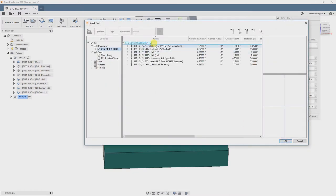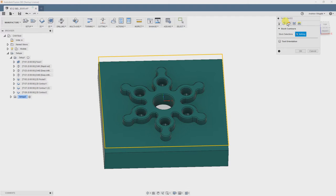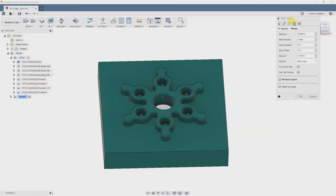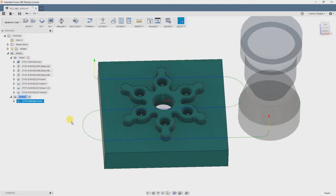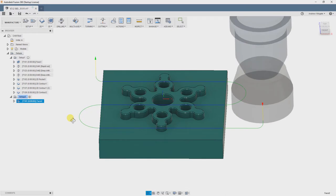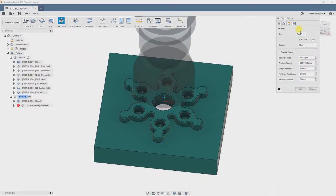You're almost always going to start with facing, so that's what we're going to do next. I'm going to make a facing operation, select our tool, and define our passes. When I got to the Passes tab, I realized that we're only going to be doing this in one pass, so our finishing pass is actually our first pass. So I'm going to go back to the Tools tab and change the feed rate down to 28 inches per minute like we did the last time.